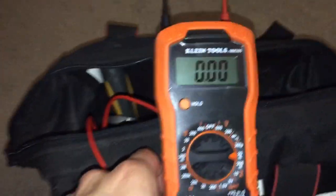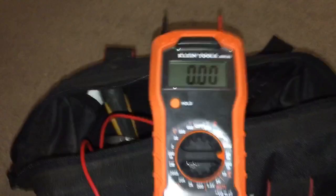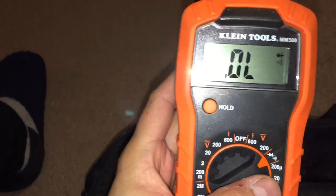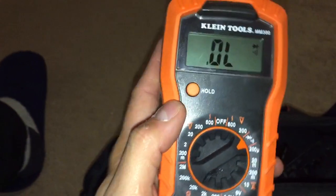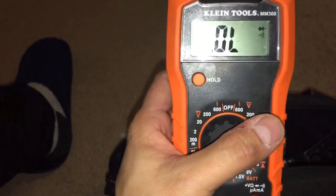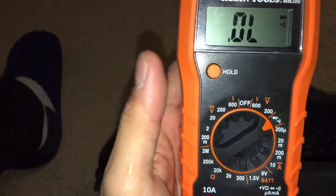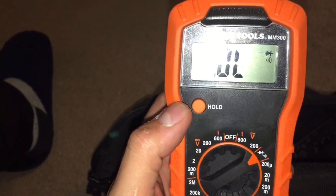I was looking at this and I was like, this is a cheap little joint, I don't think I'm gonna use it. I've got my Flukes — I've got like three Flukes. But then I was looking at it today and I noticed that symbol — that's continuity. I did not know that. I swore this thing didn't have continuity, which is why I threw it to the side, because as an electrician I definitely need continuity.